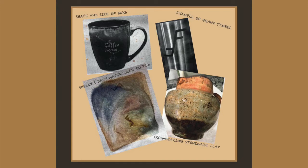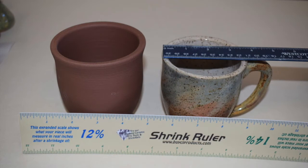The water pitcher in the lower left provided an example of the clay that Shelley liked — a rustic, iron-bearing stoneware that would impart beautiful iron spots into the glazed surface of the mugs. Once a prototype has been created and approved as the example for production of the mugs,